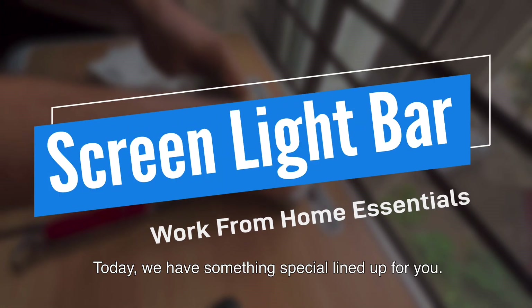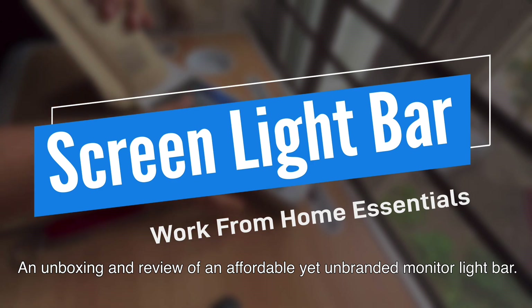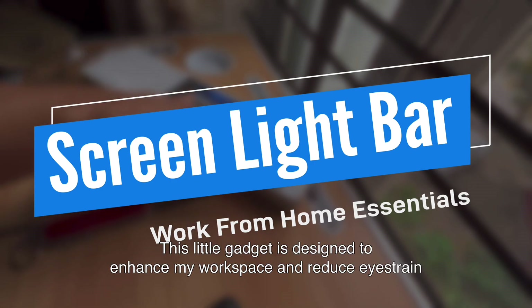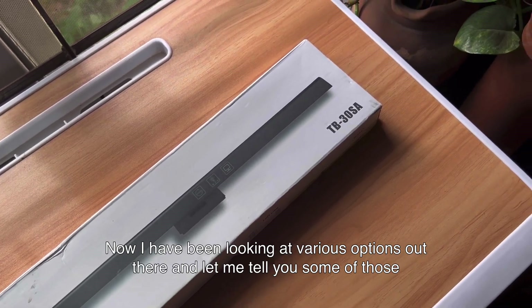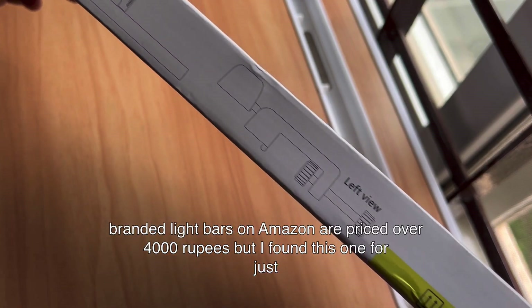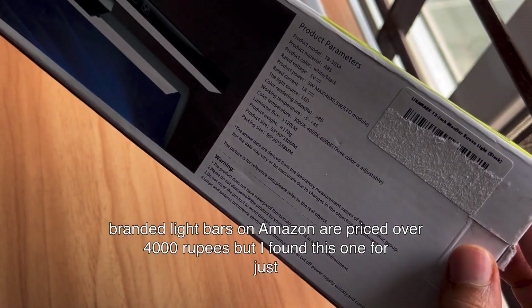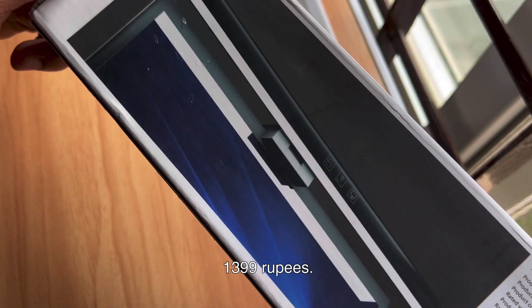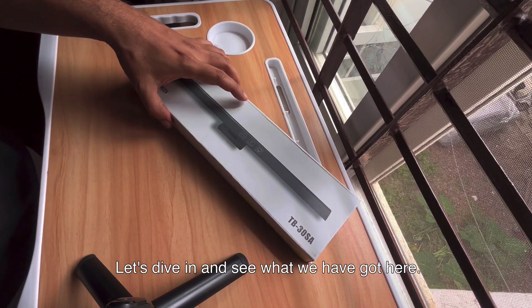Today we have something special lined up for you — an unboxing and review of an affordable yet unbranded monitor light bar. This little gadget is designed to enhance my workspace and reduce eye strain. Now I have been looking at various options out there, and let me tell you, some of those branded light bars on Amazon are priced over 4000 rupees. But I found this one for just 1399 rupees. A steal right? Let's dive in and see what we've got here.